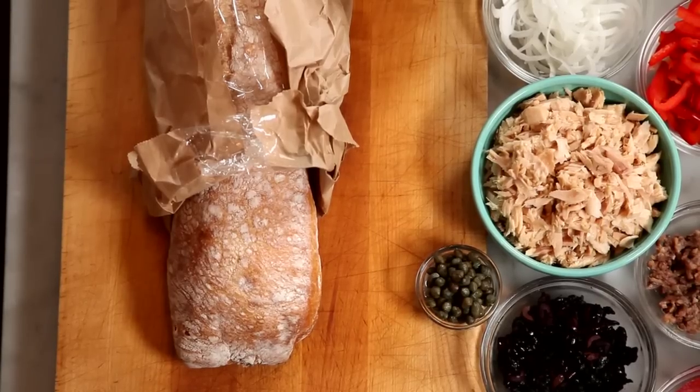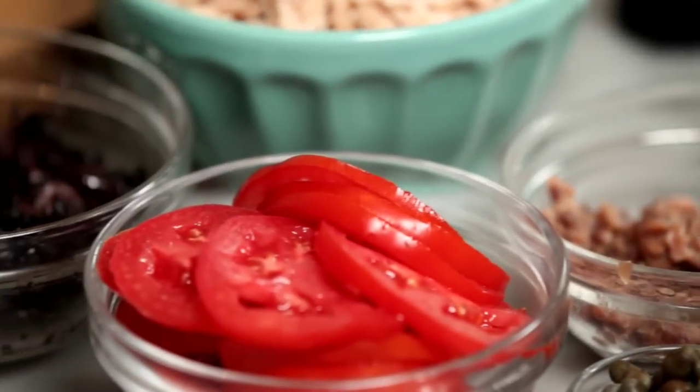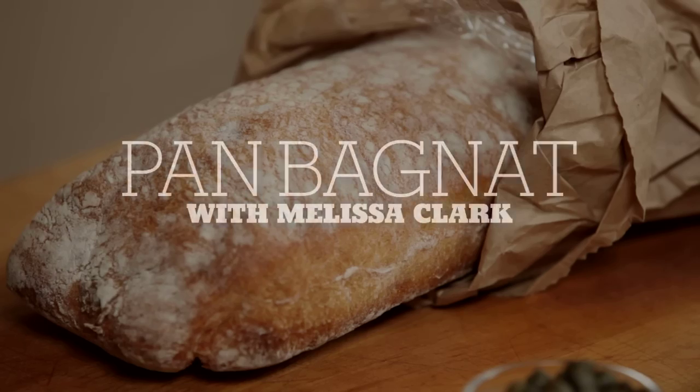Pan Bagnard really is just the perfect picnic sandwich. It thrives on sitting around — the longer you let it sit, the better it gets. And it's also a little bit more sophisticated than the normal picnic fare, while still being, you know, a sandwich.